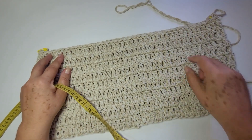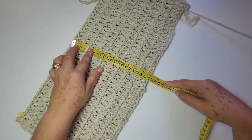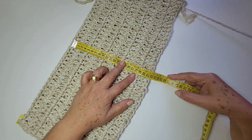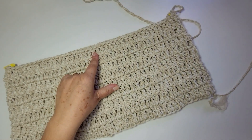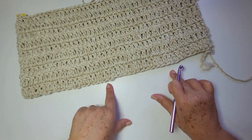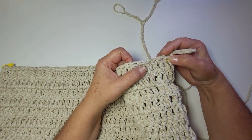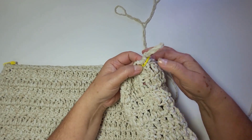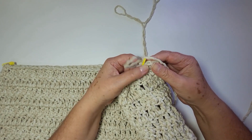Eu trabalhei aqui um total de nove carreiras. Nove carreiras deu em centímetros vinte e dois centímetros. Lembrando, se você quer um pouco maior, precisa trabalhar mais carreiras. E eu ainda vou fazer um barrado aqui na parte de baixo. Como eu tenho oitenta e dois pontos, desconsidera essa corrente — foi só pra não ficar um espaço muito grande aqui no início.